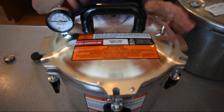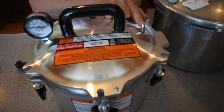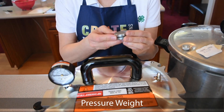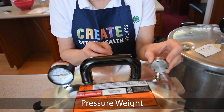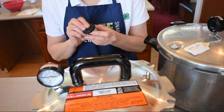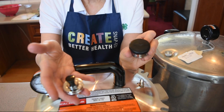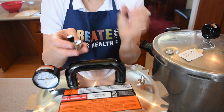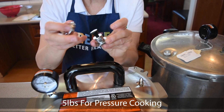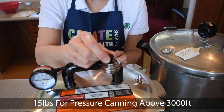You also have a vent pipe on the top of your lid. That vent pipe is important because that's where your pressure weight is going to go. For the All-American it's this kind of weight, and for the Presto, which is another popular brand, it's either this kind or this kind. This one's 15 pounds already. This one has rings so you can go down to 5 pounds for pressure cooking, 10 pounds at sea level for pressure canning, and 15 pounds if you are above 3,000 feet.